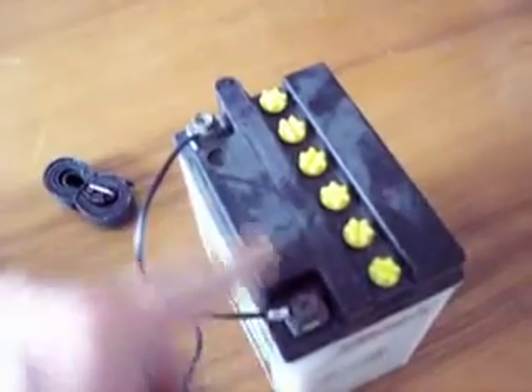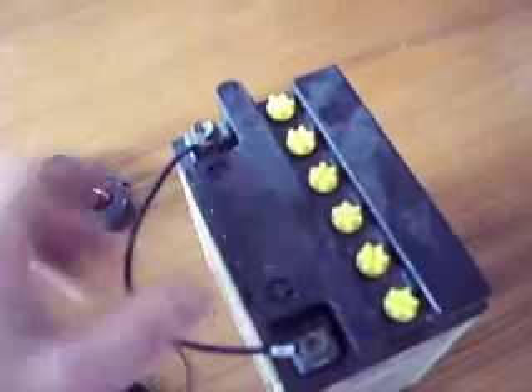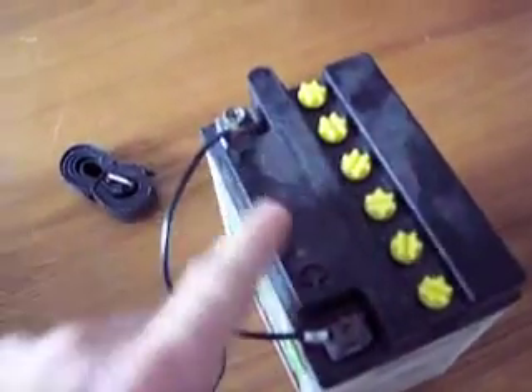Just unclip it. This line runs in and hard-lines right into the batteries. Positive is easily marked with positive, letting you know which one's which, and there's the negative. There are wire clips on the ends so it just screws right onto the battery when it's done.